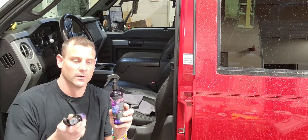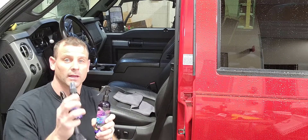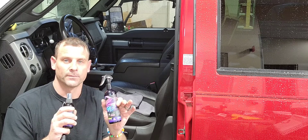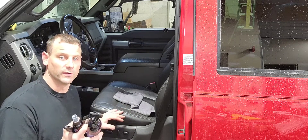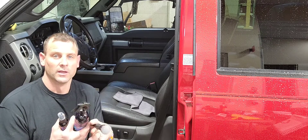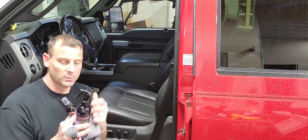Hey guys, check it out — today I have this really awesome product from Philisn. This is a leather car interior cleaner and a leather conditioner. It's kind of like a single two-part setup: first you spray your cleaner, get into all of the crevices with the cleaning brush, then wipe it off with the microfiber towel they give you, and once that's dried off you apply your leather conditioner.